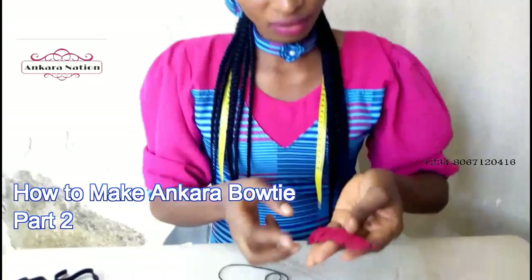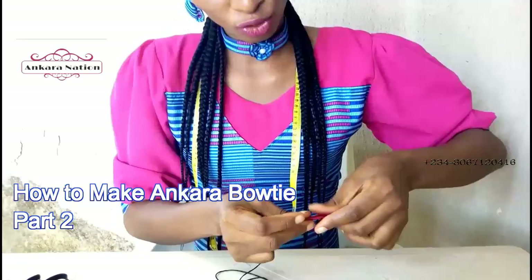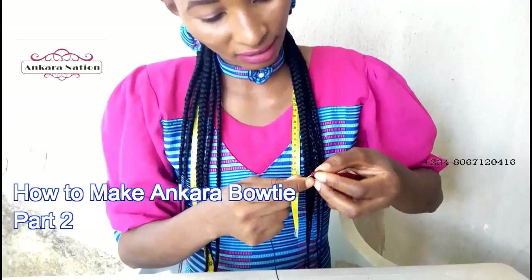After cutting it out, this is what we have. Now fold it together from the back — this is the front of the material, this is the back. Fold it to the back like this and run your stitches. The same way we will run the other one from this end; run your stitches from this end.